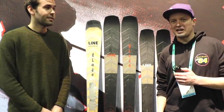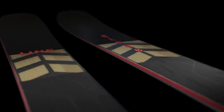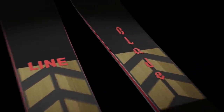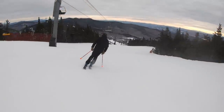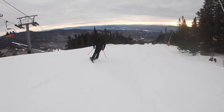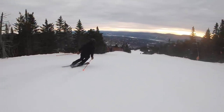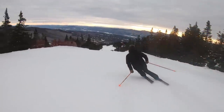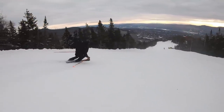Hi skiers, I'm Jeff from SkiEssentials.com. We're here at Outdoor Retailer. I've got a special guest with me. Go ahead and introduce yourself. Hi, I'm Peter from Line Skis, design engineer. I'm going to walk you guys through our all-new Blade. We have the Blade and the Blade W — two metal laminate freeride skis, all new this year. It's a 95 waist for the men's ski and a 92 waist for the women's. These skis are our take on metal laminate freeride — completely different than everything else on the market. The shape itself is really eye-catching.